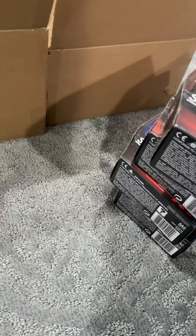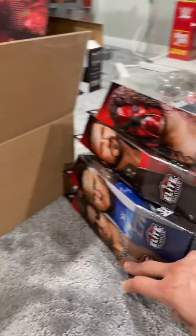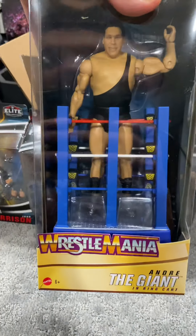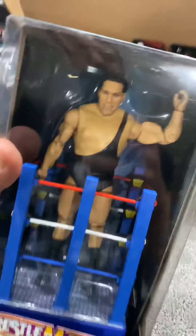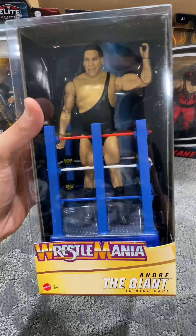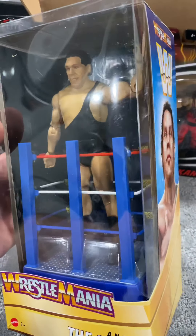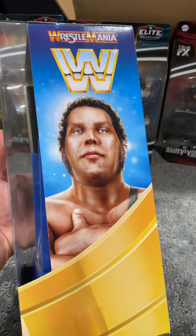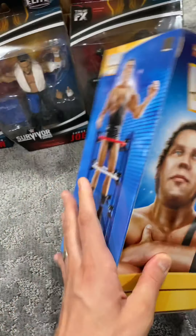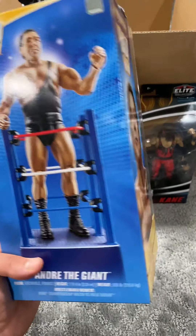Thank you again to Ringside for providing these for me for review purposes. In box number two, we have the brand new WrestleMania figures with the ring cards. We have Andre the Giant. Check out this packaging, man — this thing is massive. You got the great window box packaging. Look at the artwork on the side, same on this side. Take a look at the packaging on the back — this just looks so good, so cool.